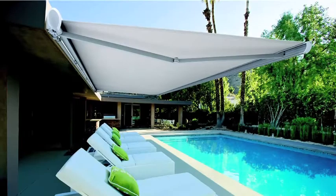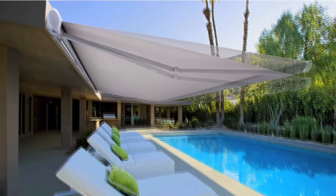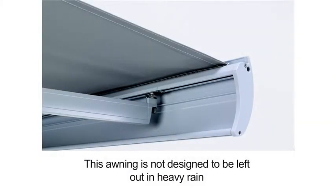The awning pitch can be set during installation to the required angle, providing your outdoor living area with the greatest sun shading. The front rail profile ensures any light rain runs off to the side.